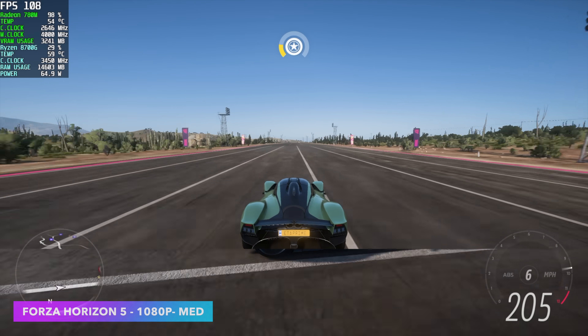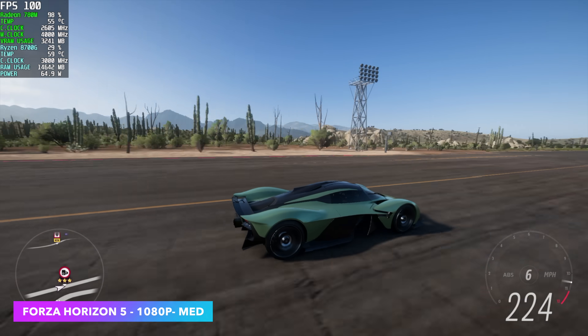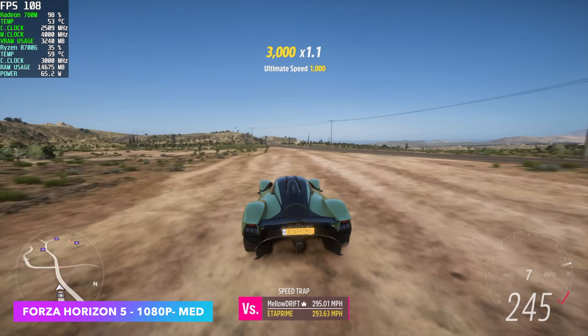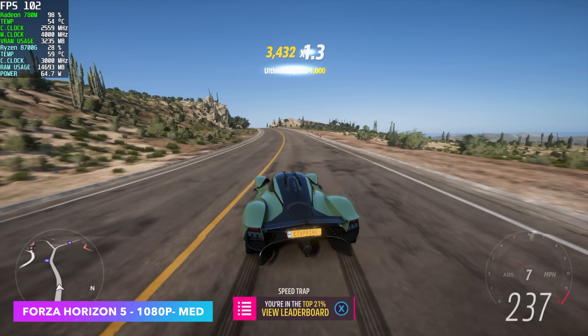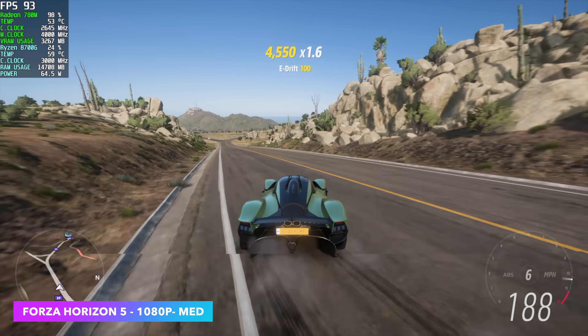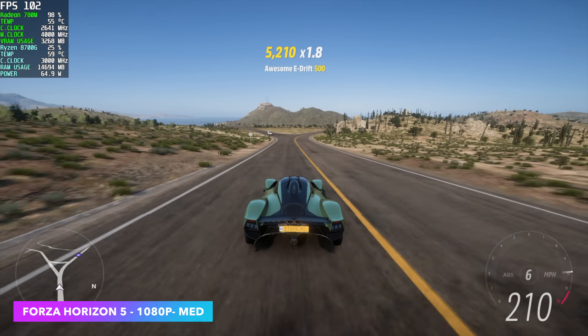Next up, Forza Horizon 5 at 1080p medium with no FSR — we don't need any kind of scaling here. We're seeing averages of around 98 FPS. And honestly, if I just took FSR to balanced with this game, we could run this at a continuous 120 FPS on this little system.